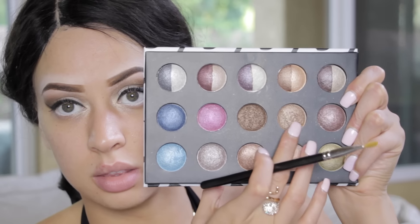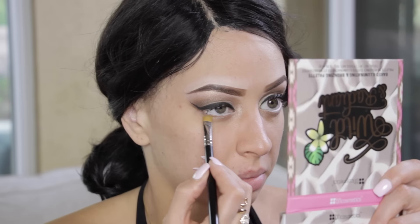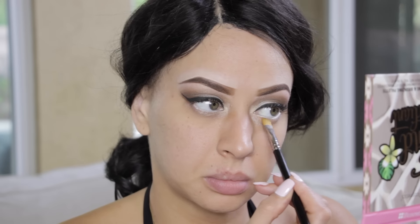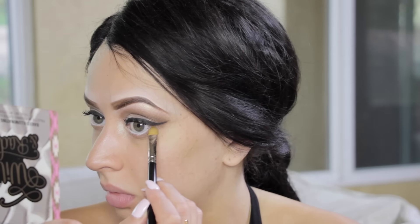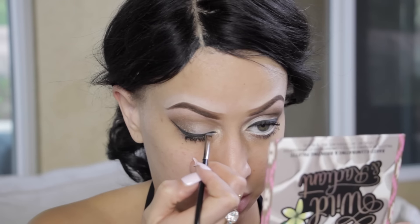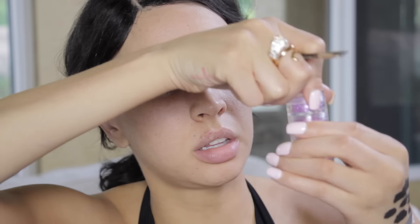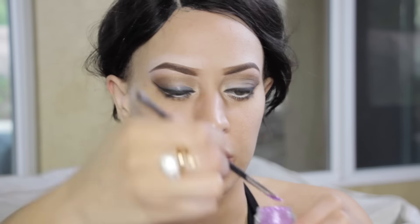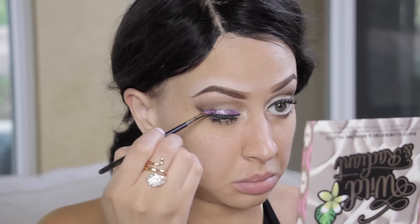I'm taking the same colors I used on top for the bottom lash line — pressing the gold color in the center of my lower lash line, then finishing with the dark brown. Apply mascara to the lower lash line and really pack that on. Now I'm applying lash glue above my liner because next comes purple glitter — I'm taking this light purple glitter to match my lips and packing it on.